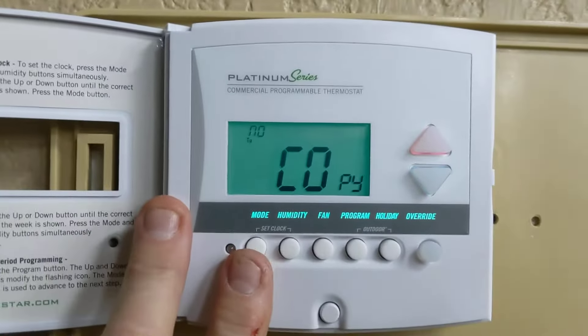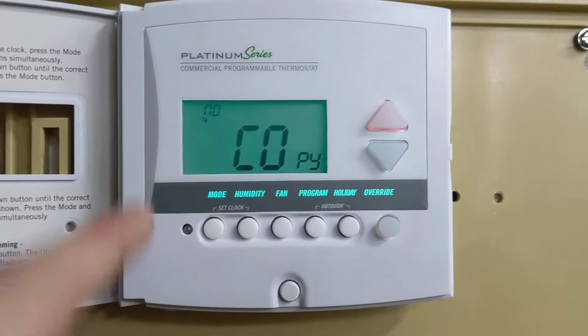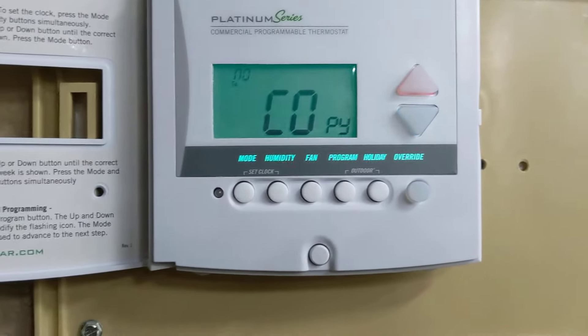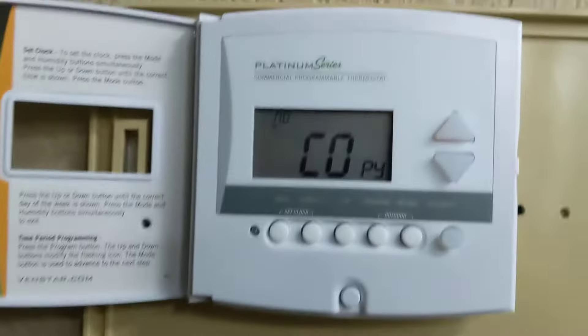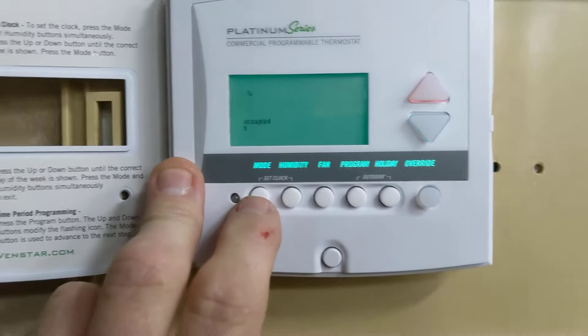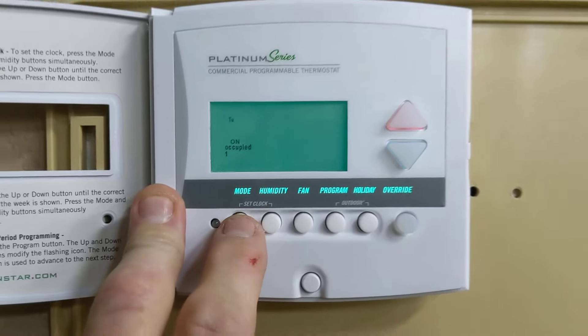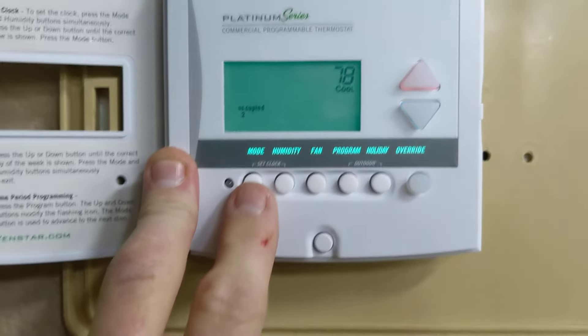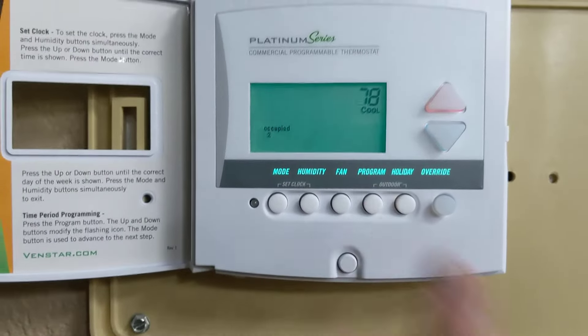If you have that day and the very next day with the exact same settings, you'd press the up button to select yes, and you're copying it from the day you just worked on. If not, press no and now you can set Tuesday individually. When you're all done setting it the way you want, you would just press program to get out of it.